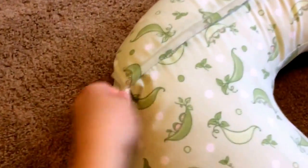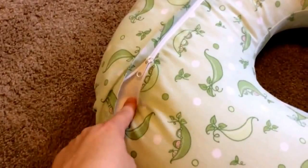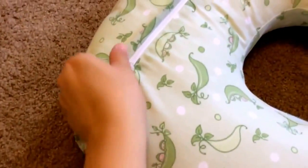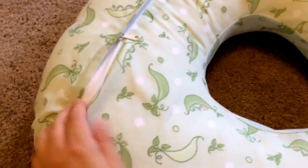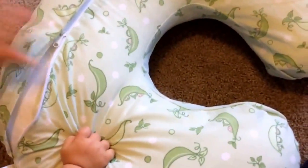Here is a zipper cover, and you can just take this cover off and throw it right in the wash. You can even throw the pillow in the wash — I have done it several times. Whenever I accidentally forget to put the cover on, if it gets a stain, I'll just throw the pillow in and hang it up to dry. It doesn't take too long to dry.